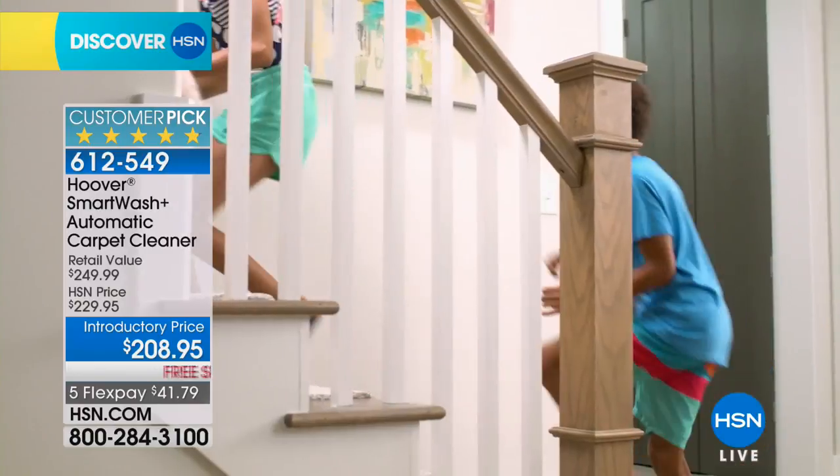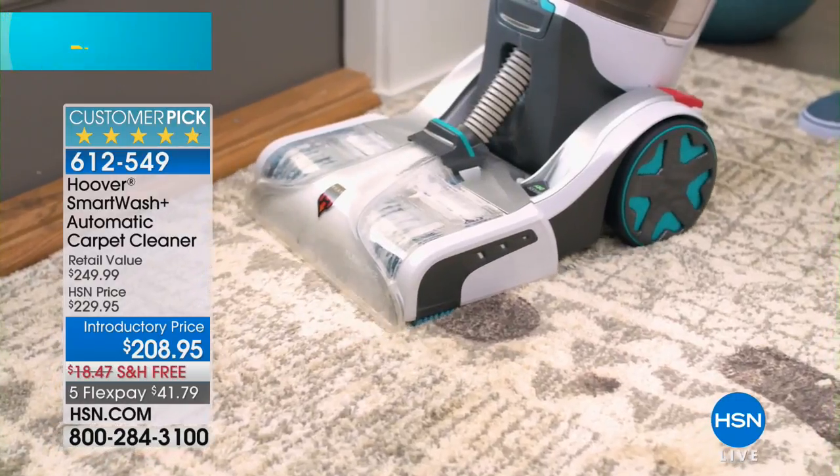That trigger problem means you're going to ruin the wood floor underneath, and you don't want to do that.